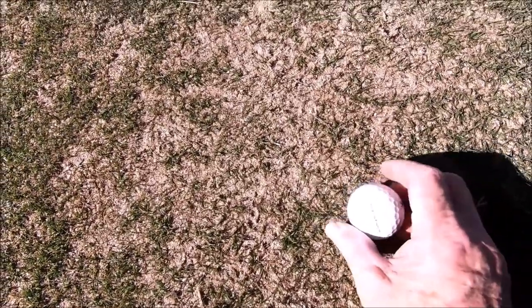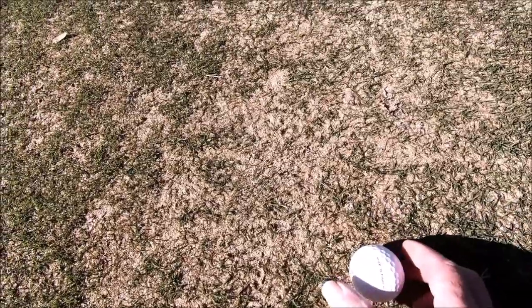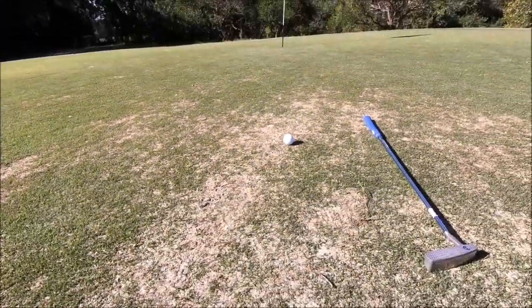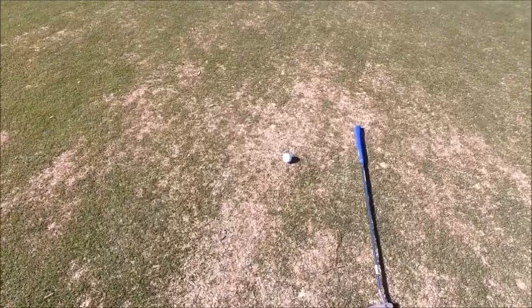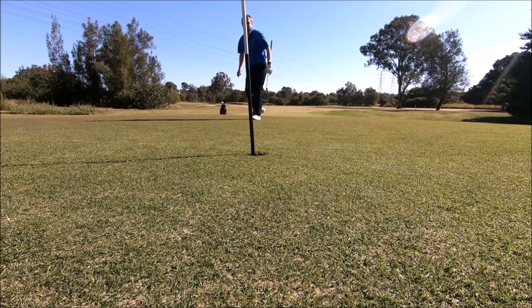Once again, the tip — that line to the hole. Is that line facing the hole? Yes. There you go, and that's how you do that.